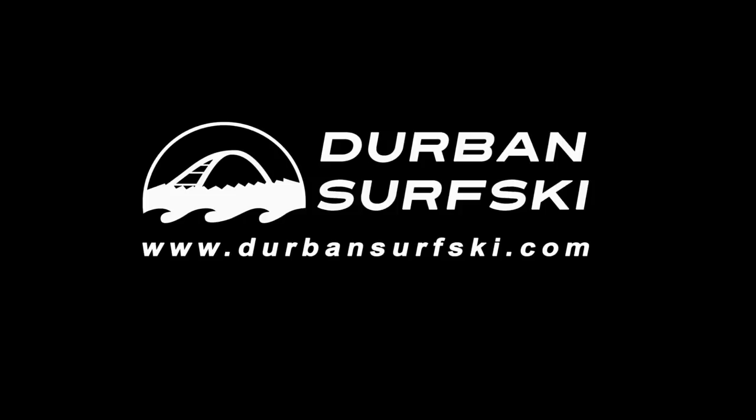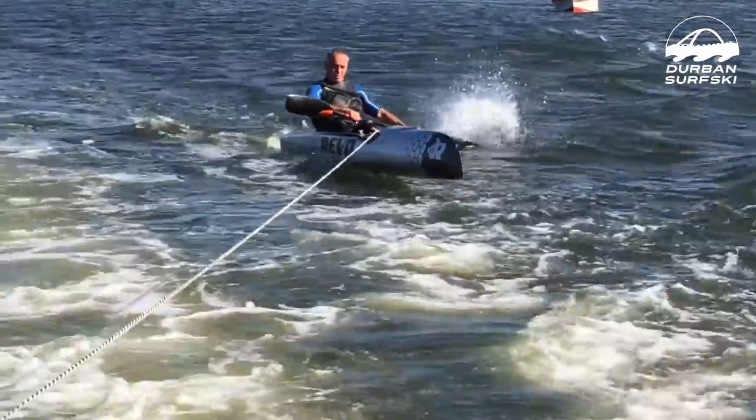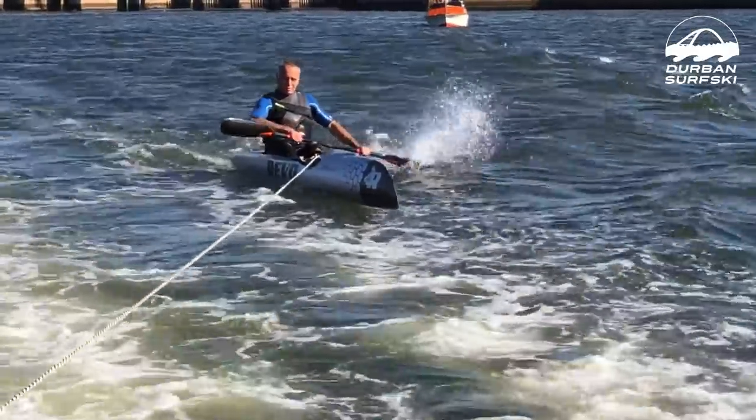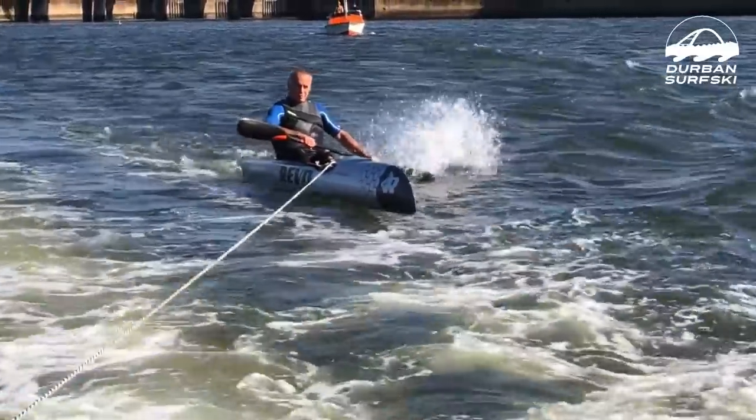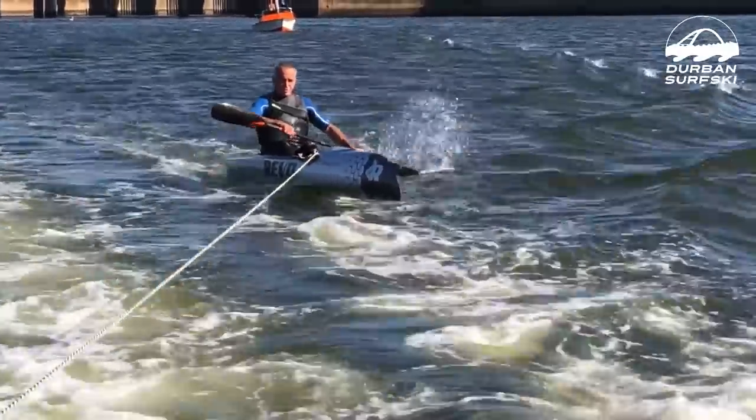Let's take a closer look at the Revo Foiling Surf Ski. The first thing that jumps out is the ski's short. It's got that classic reverse nose of the Revo and it looks like it's been chopped off just behind the cockpit, making it a much, much shorter ski.